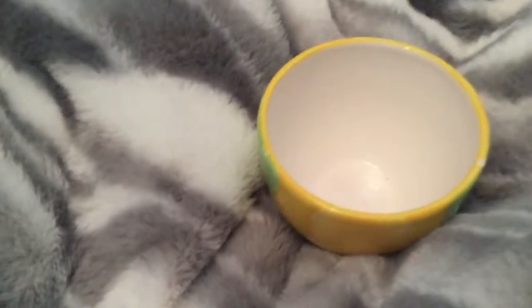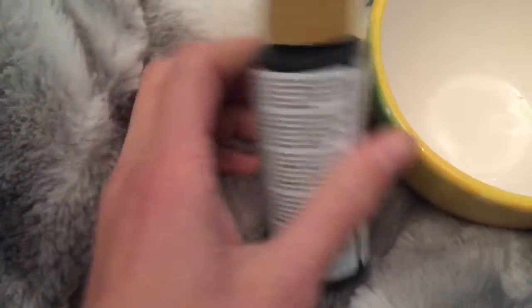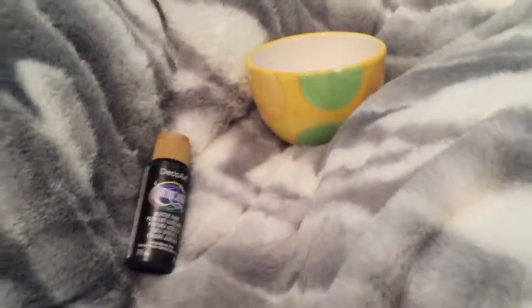Welcome to my Halloween DIY video! This time I'm making some awesome Halloween DIYs. For the first one, you're gonna need black paint — black paint is highly recommended — a bowl that's in the shape of what we're making, and a paintbrush. The first thing we're making is a cauldron, and this bowl is the closest shape to a cauldron that I found.